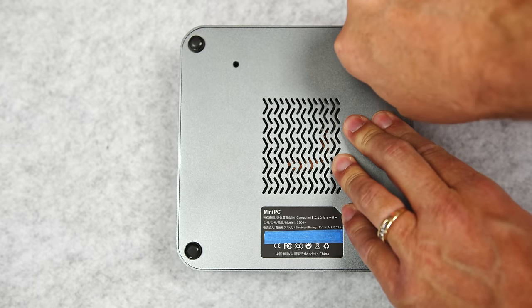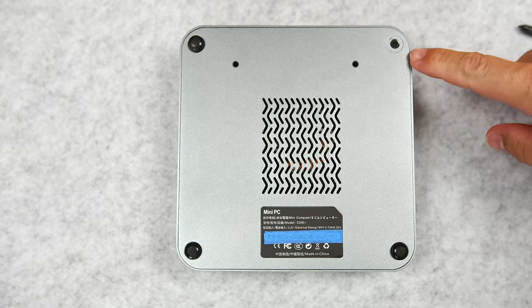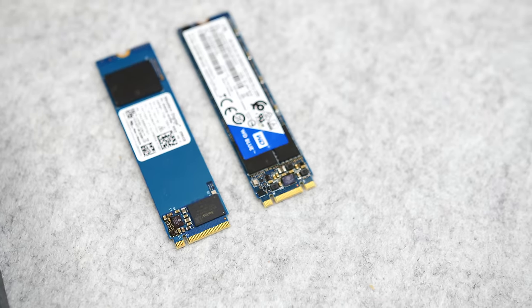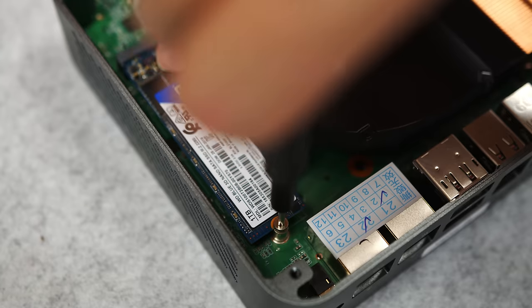Flipping the unit over, it's less obvious how to remove the panel, but removing the rubber feet reveals four screws. After removing the panel, we can see the cooling fan and copper heat sink, as well as a second M.2 slot that's compatible with both NVMe and SATA SSDs — so I'll test a Western Digital SATA M.2 SSD in this one.